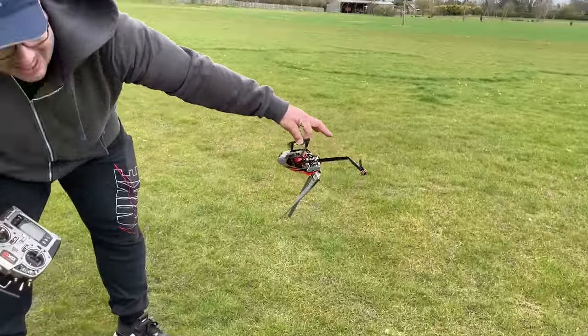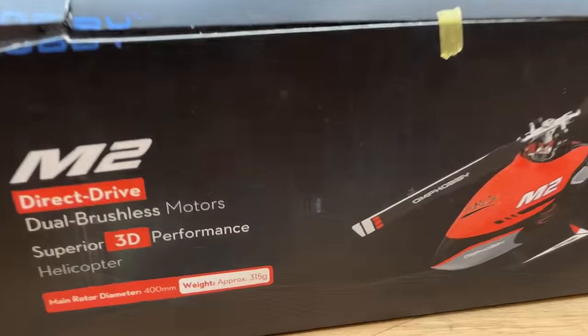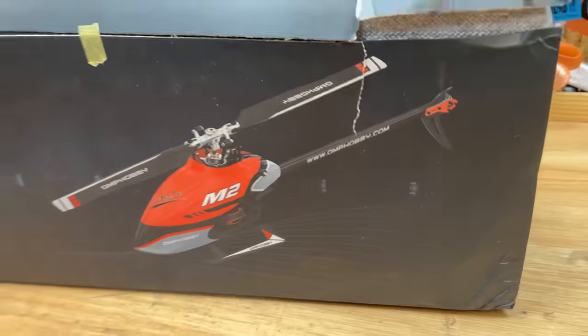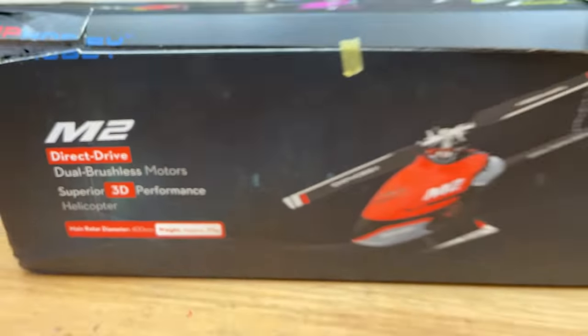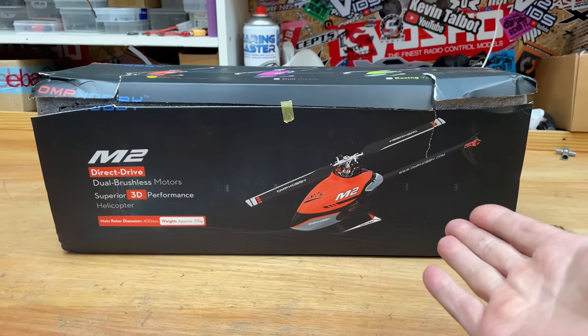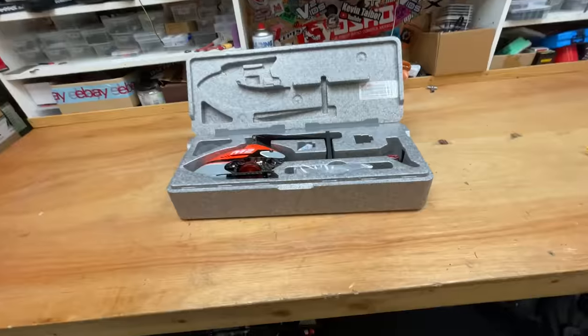We got a new toy — a tiny little brushless helicopter that is supposed to be crazy fast. In this video we're going to unbox it, set it up, and take it for its first flight. This being a 3D helicopter means you can fly upside down, cut the grass, do loops and rolls and all that stuff. Let's get it unboxed.